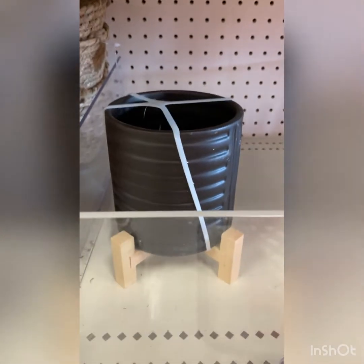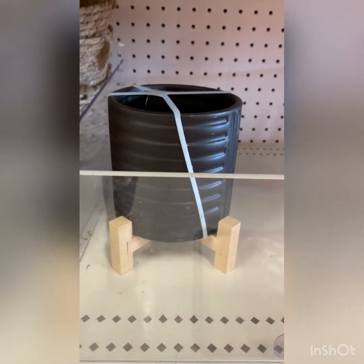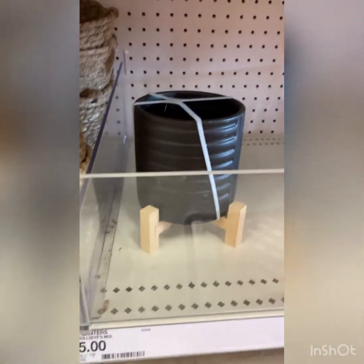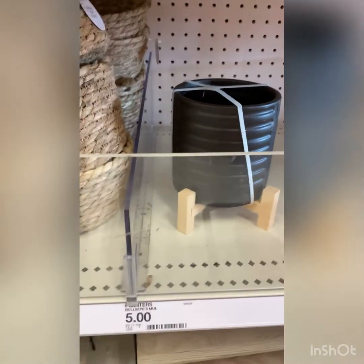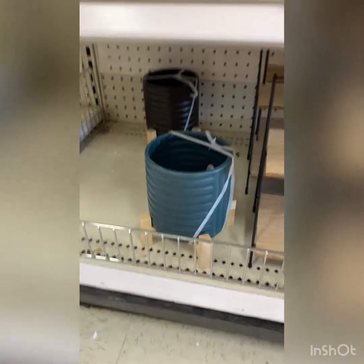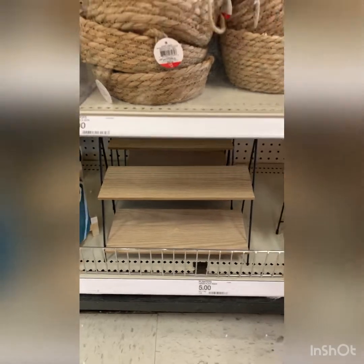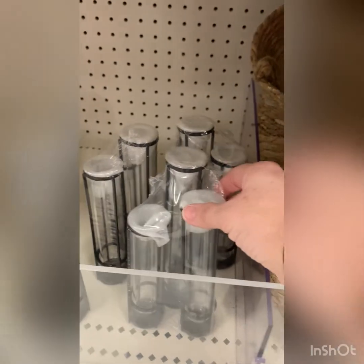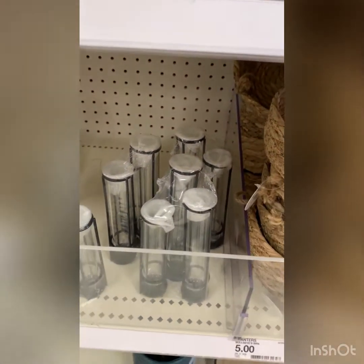They also have this size pot with the little trivet underneath — the wooden trivet — for $5. That would be the cheapest you could find; that's maybe TJ Maxx for like $6.99 or $7.99. Super cute. There are those shelves again. These cute little candle tapers — they're not my style, but they could definitely work for cute decor.